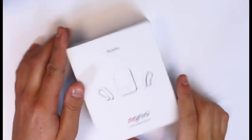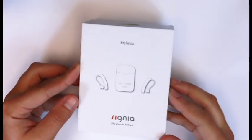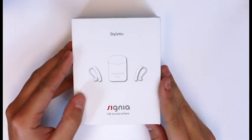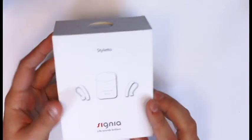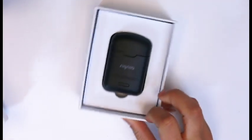This is Michelle from My Hearing Centers, introducing the new Styletto from Signia. This is their latest product in the NX line — we've got that nice fast processing chip, the own voice processing, and all of those nice things. But what they've really done here is some nice style changes to kind of update the product.